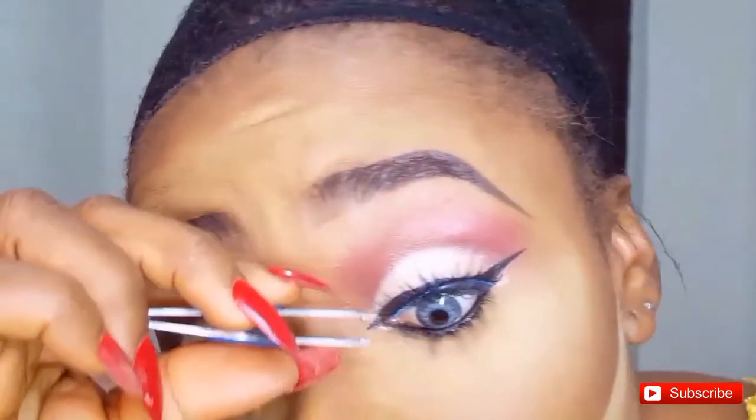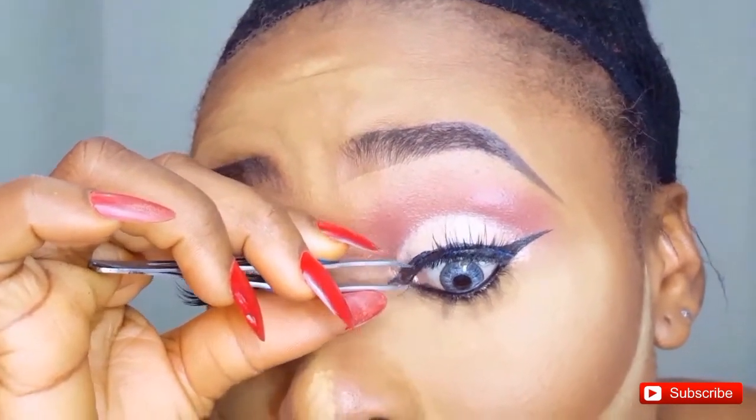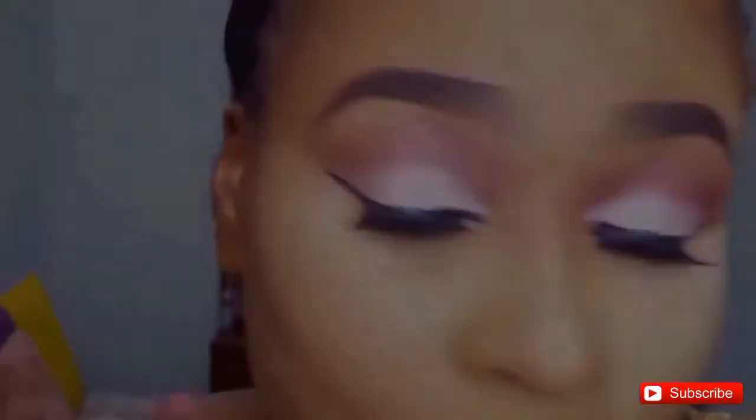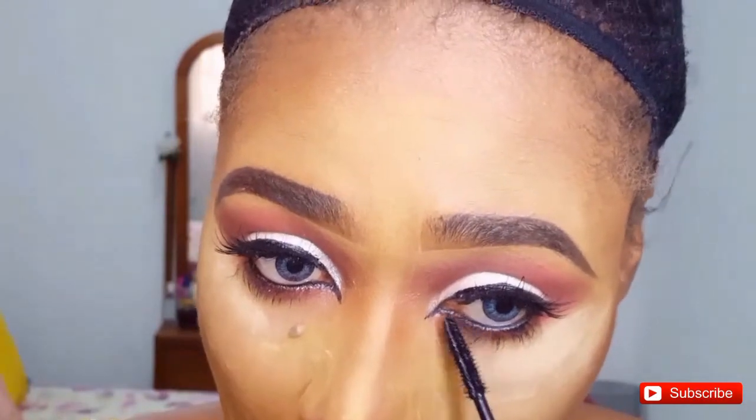I apply the liner and then pop on my lashes. Sometimes the process of applying false lashes can clean out your liner, so you just have to go back and reapply. Next I apply the same shadow shade I used on my crease to my bottom lash line, using a shader brush to smoke it down there. Then I apply my mascara — using the Nika K mascara on my upper and bottom lashes.